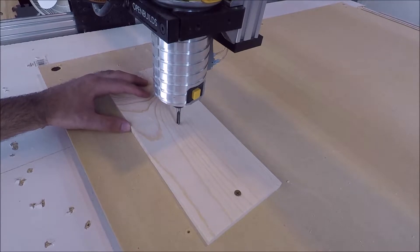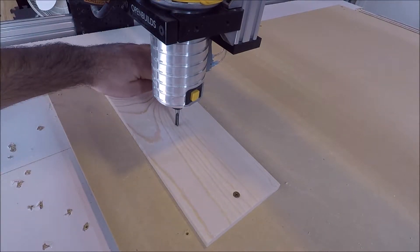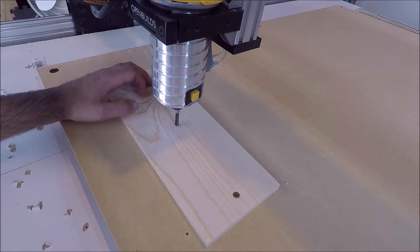I've programmed the CNC to cut a perfect three-inch diameter circle. It's going to cut on the outside perimeter, so the diameter inside of the circle should be exactly three inches. Let's see what we get here.